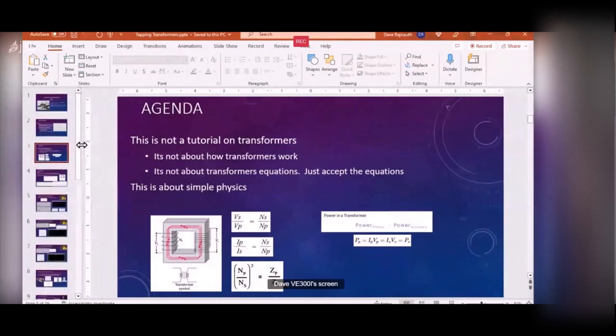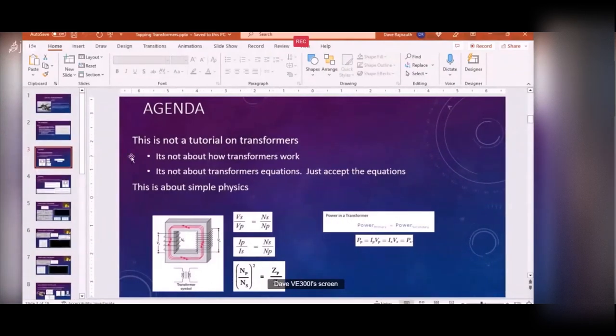So this is not to talk about how transformers work, and it's not about deriving transformer equations - just accept them. I'm not going to be talking about these equations, and I'm not going to be doing a lot of math.